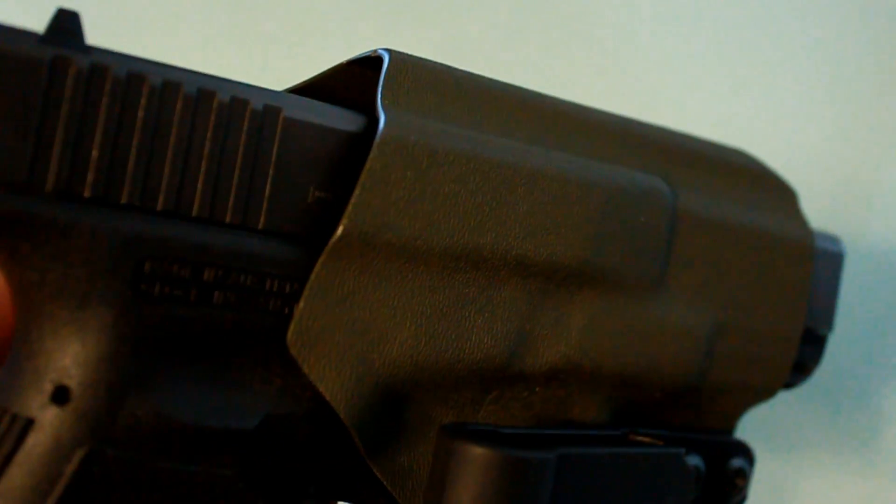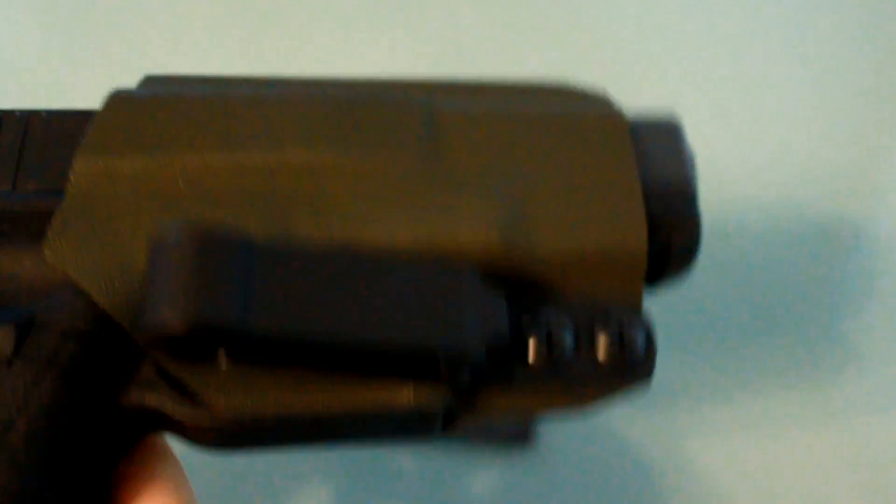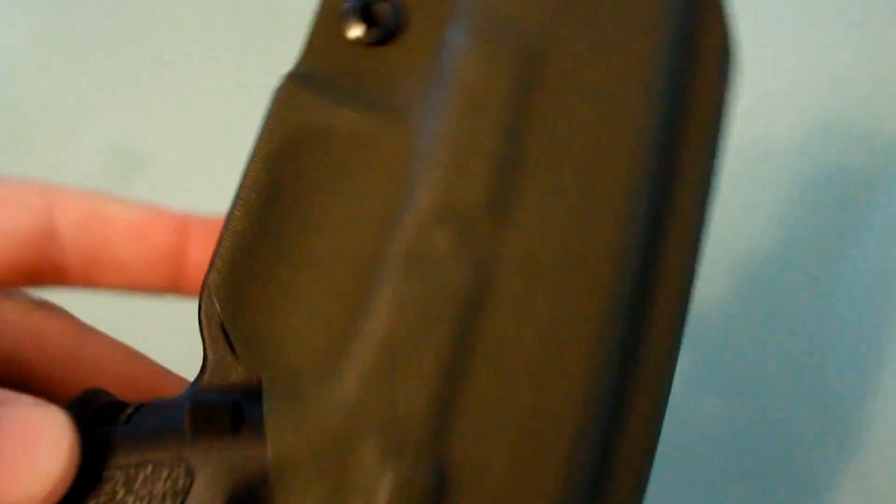I'll give you a closer look at this and show you all the detail he puts into it. Here's a closer view of the holster. The detail on the edges is just phenomenal — the definition is great. There are no points that really catch on the holster at all. It's an extremely nice looking holster.